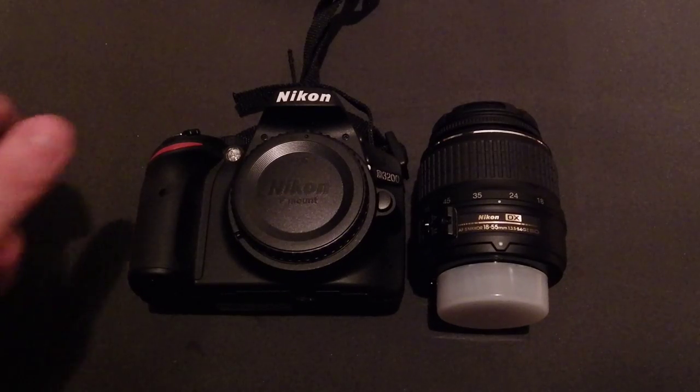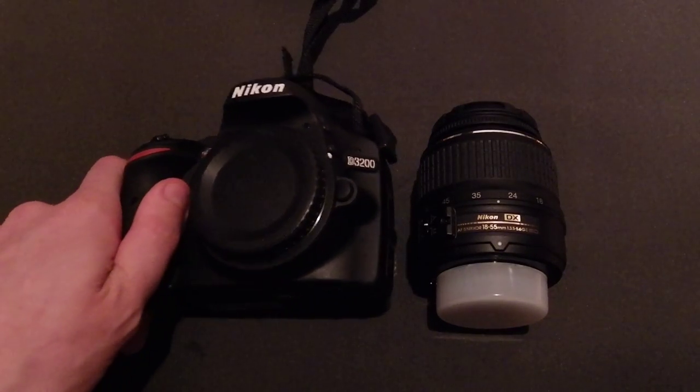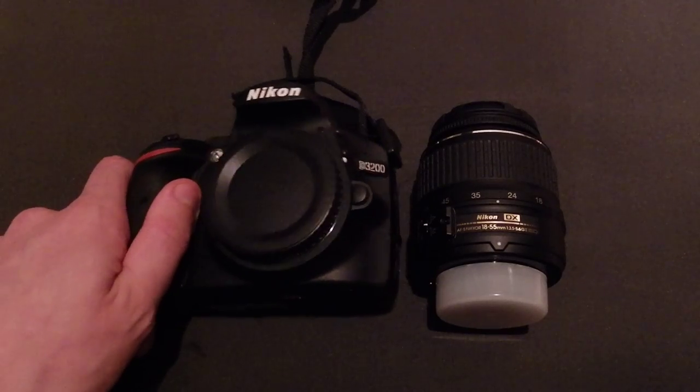Hello everyone, this is a quick video on how to install and uninstall a lens onto your Nikon D3200 DSLR camera.